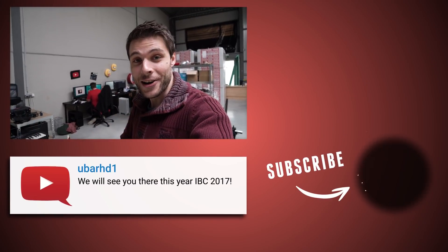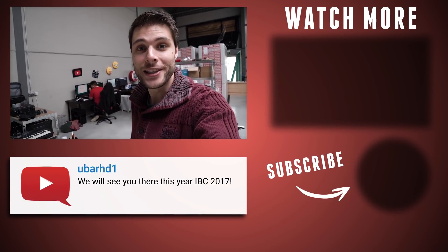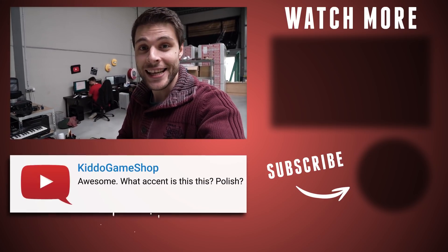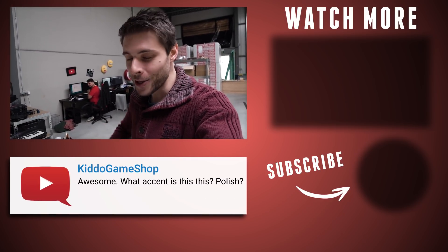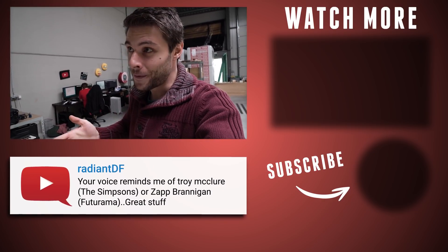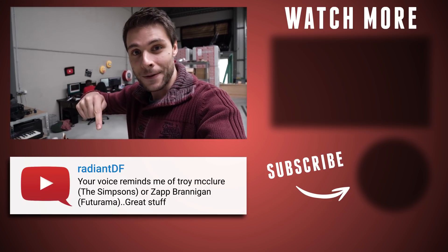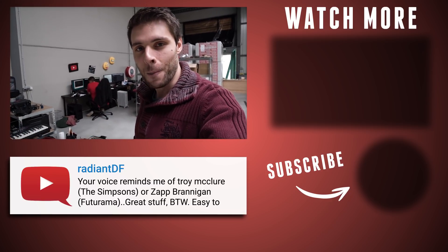This year at IBC 2017 I'll be giving a workshop about how to create more depth with lighting. If you can't attend IBC this year, no worries — we'll be livestreaming the entire event. And if that livestream is over and you're watching this in the future, we've put that video online as well. You can find a link to that livestream or to that video in the description below.